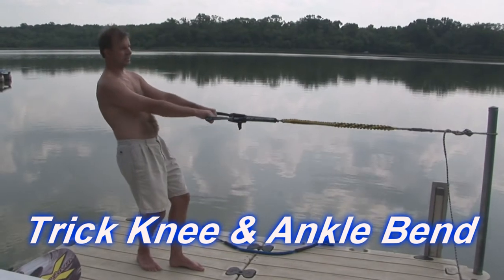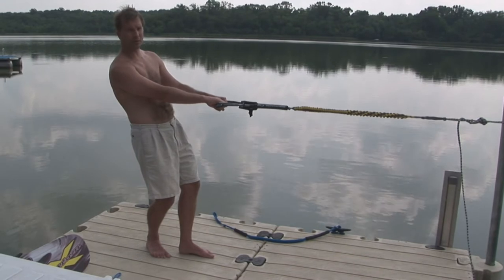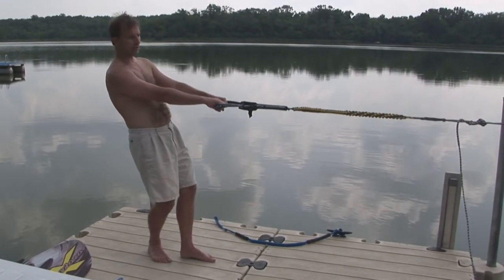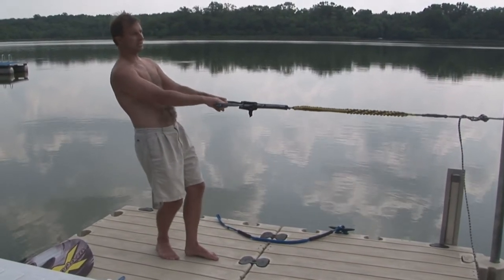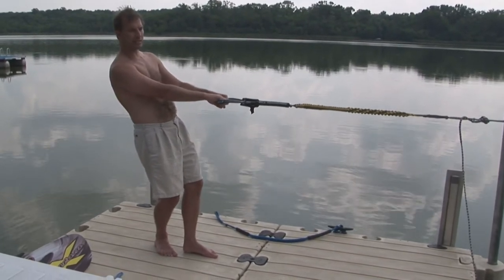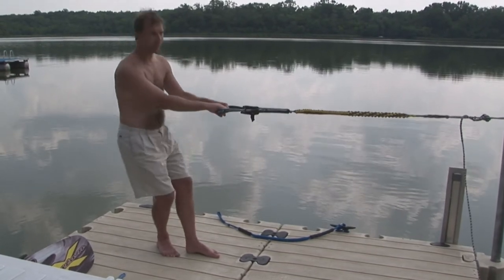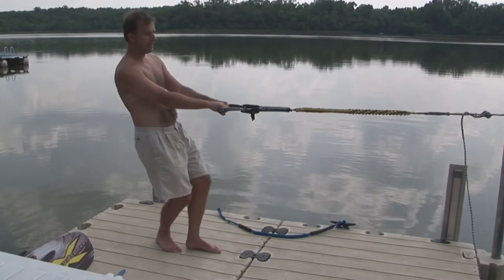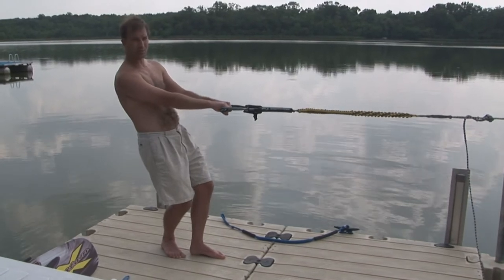Knee and ankle bend is critical for everything in trick, slalom — doesn't matter. The more you can get, probably the better off you are. There is a point where you can get too much and you can't support it anymore — mechanical advantage when you get too far bent goes away. But you need a significant amount for all tricks because it's how your body can give to changing conditions of the water without breaking at the waist and dropping your hips back.